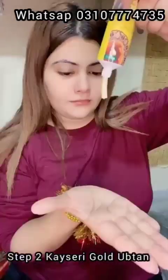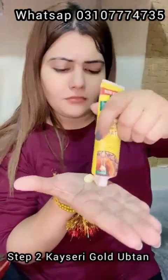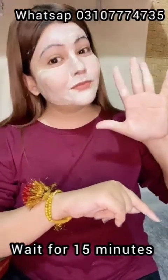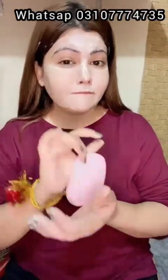Next, we apply the Upten Gold to the skin. After 2 minutes the color dots appear on the skin. You apply it and leave it for 15 minutes before removing.